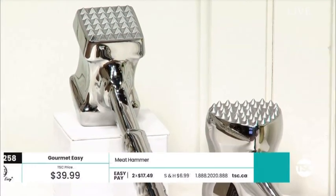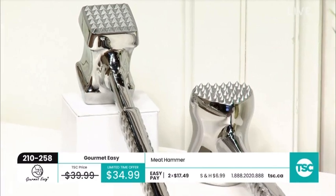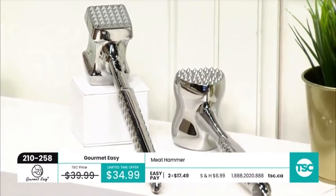We are here in the kitchen cooking up some love with Gourmet Easy, and I just want to tease right off the top this love edition — this is your meat tenderizer. Have you ever seen a heart-shaped meat tenderizer? We're going to talk about this in just a little bit.